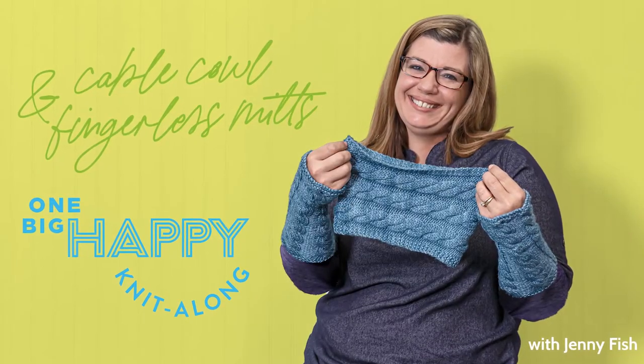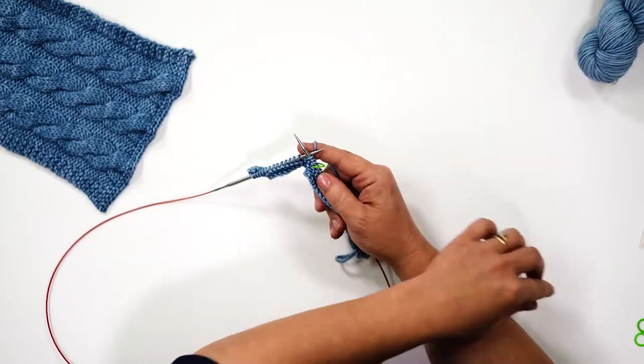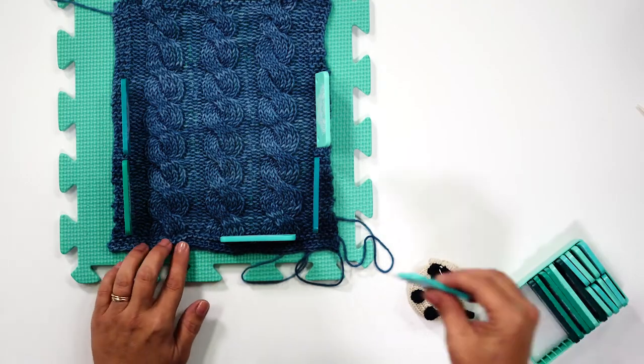Join me, Jenny Fish, in our Cable Cowl and Fingerless Mitts Knit Along. We'll learn to knit both projects, seam them, and block them so they're ready to wear. And you'll learn what this is for.